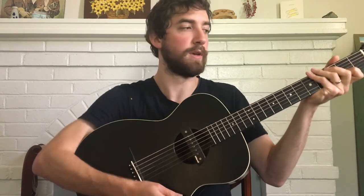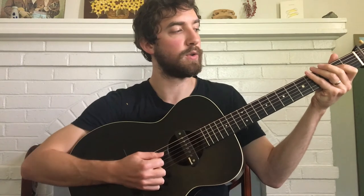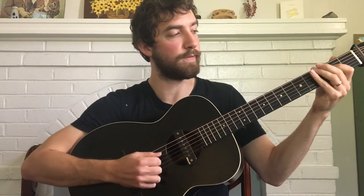Now I'll do a play-along — follow me along. Here we go: one, two, three, four.